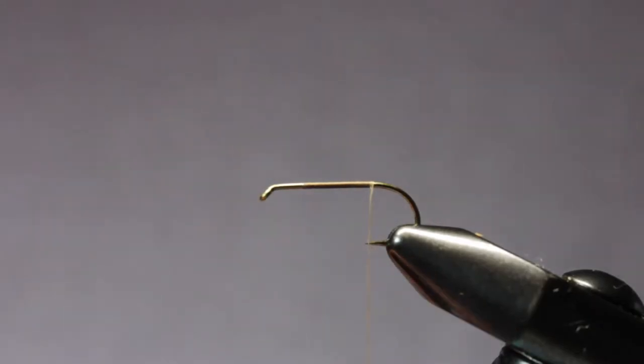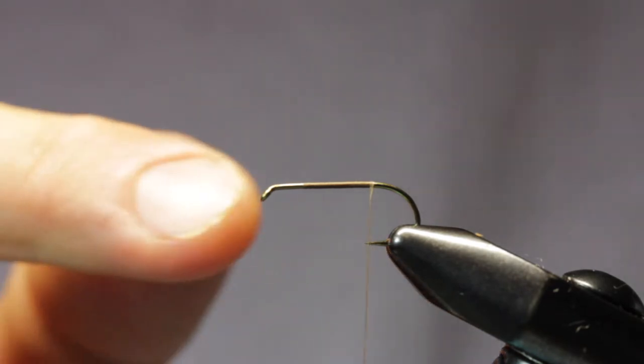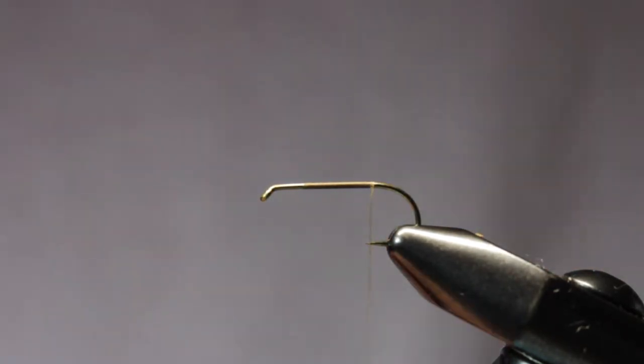I'm doing a Tilt Wing Green Drake today. The hook is a TMC 100 on a size 8 and the thread is just some 10/0 Brown Vivas.